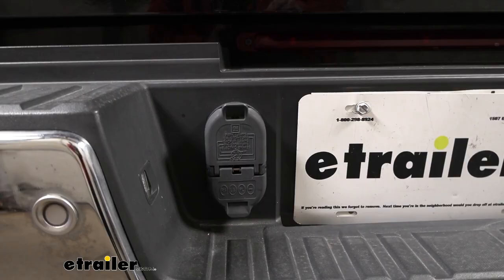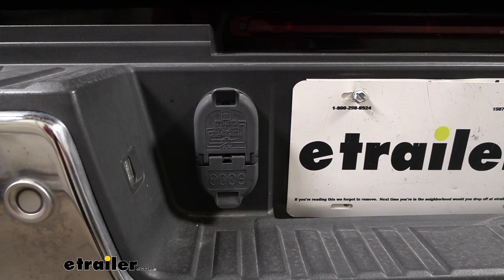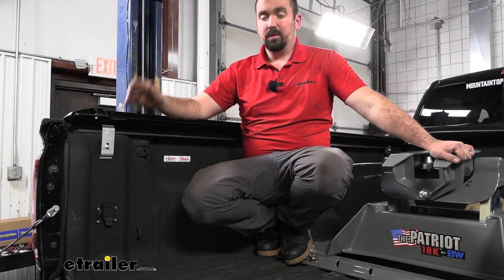It just ties into your factory connector, so you're going to maintain all your factory 7-way functions on your factory plug as well as in your bed. It's simply plug and play to that factory 7-way. This is a great addition when adding a fifth wheel to your truck because chances are you're going to be plugging it in, so you might as well have your plug ready to go.